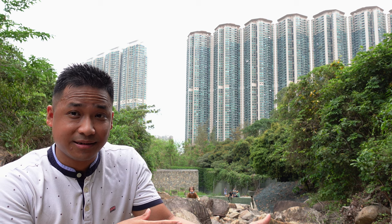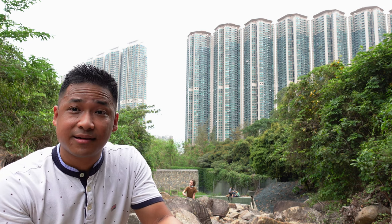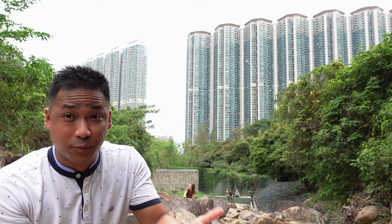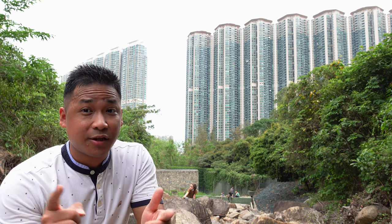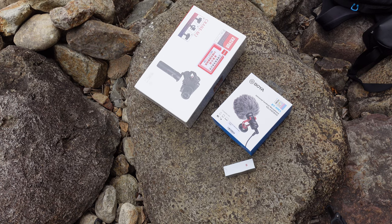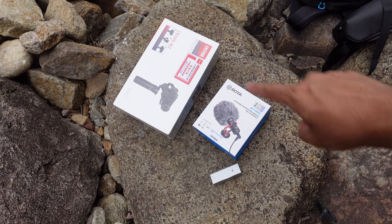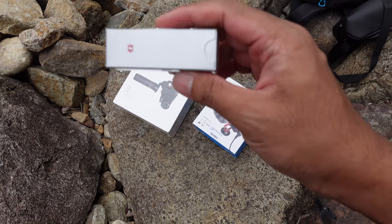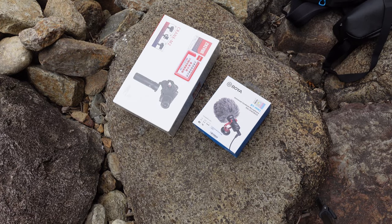Now let's unbox it and we'll do some tests. I'm going to walk around here, record with and without the gimbal, and you can see the difference and decide yourself if you should get this or not. Here are the two things we are going to unbox. I've got a nail cutter to open that, so let's start.